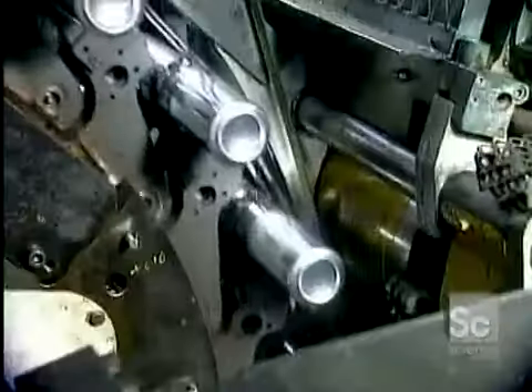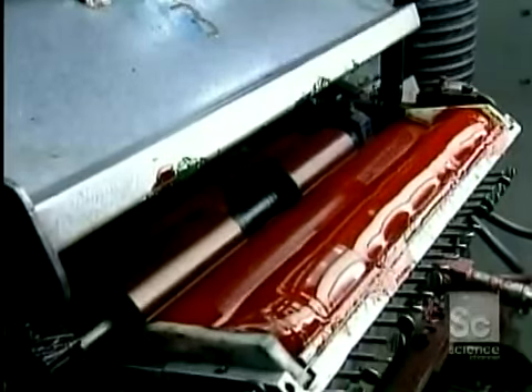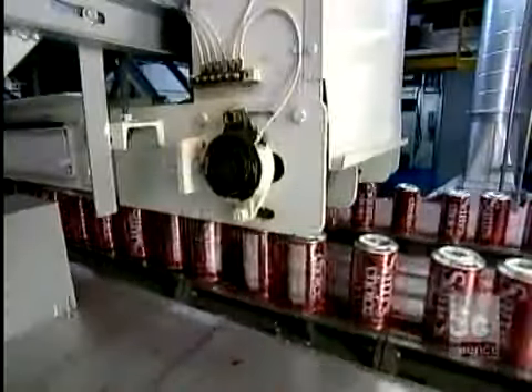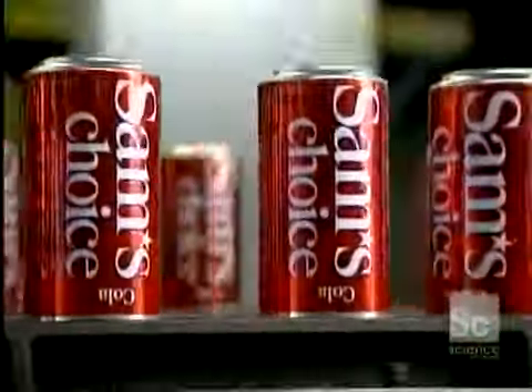The cans are now ready to be printed. This rotation printing system can apply up to five colors, one at a time. The machine then applies a layer of varnish to protect the ink. This is what the print and varnish process looks like in slow motion — and here's the actual speed: 1,800 cans per minute. Next, the cans fly through an oven that instantly hardens the ink and dries the protective varnish.